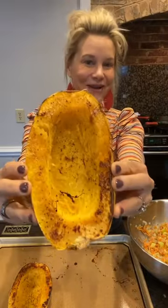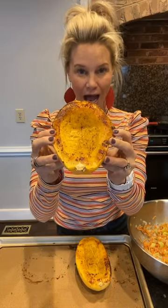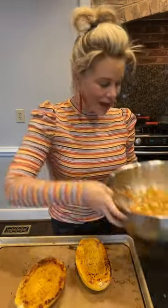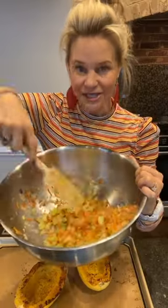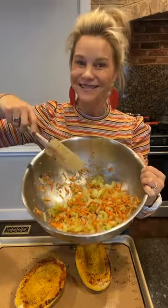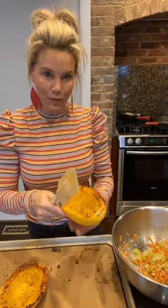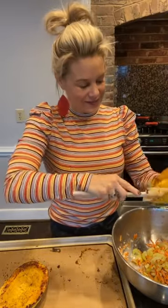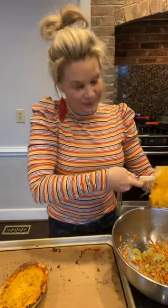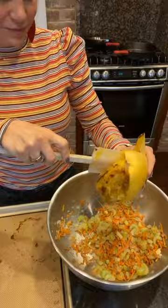My spaghetti squash is all nice and cooked up. I let them cool because they're really hot coming out of the oven. I've got my veggies — the onions, the celery, and the carrots — that I sautéed, and I put that in a big bowl. Now I'm going to pull out all of these yummy spaghetti squash shreds. Let me show you how easy this is — you just really kind of pull them out like this.